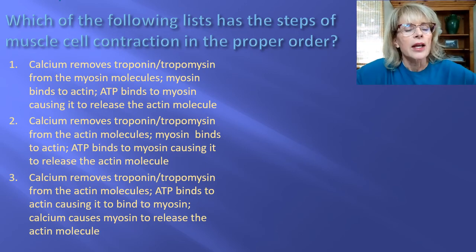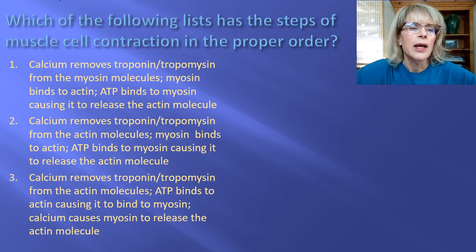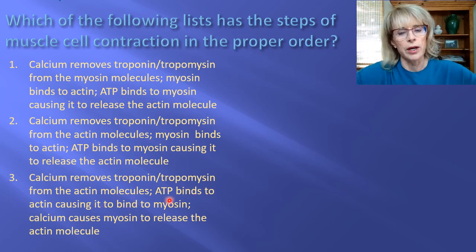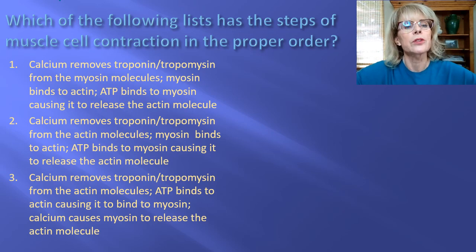Now question three. One option states: calcium removes troponin-tropomyosin from the myosin molecules — no, troponin and tropomyosin are on the actin, not the myosin. Option two states: calcium removes troponin-tropomyosin from the actin molecules, then myosin binds to the actin, then ATP binds to the myosin causing it to release the actin — that looks like the right order. Option three states: calcium removes troponin-tropomyosin from the actin molecules, then ATP binds to the actin — no, ATP binds to the myosin, not the actin. So the correct answer is two.